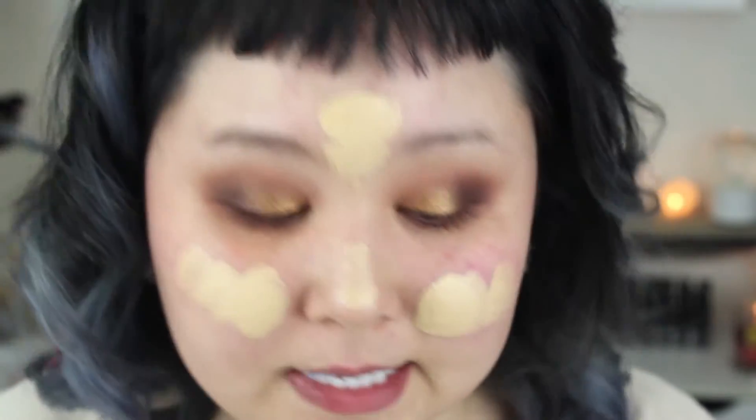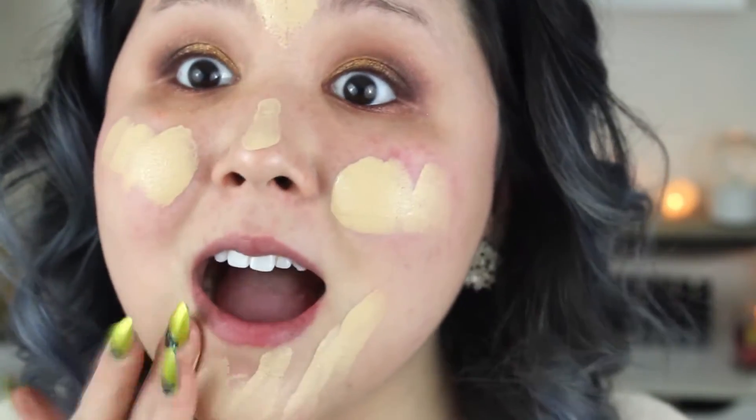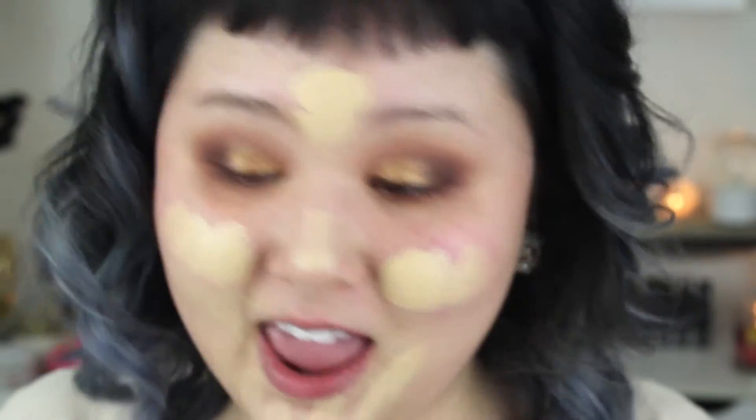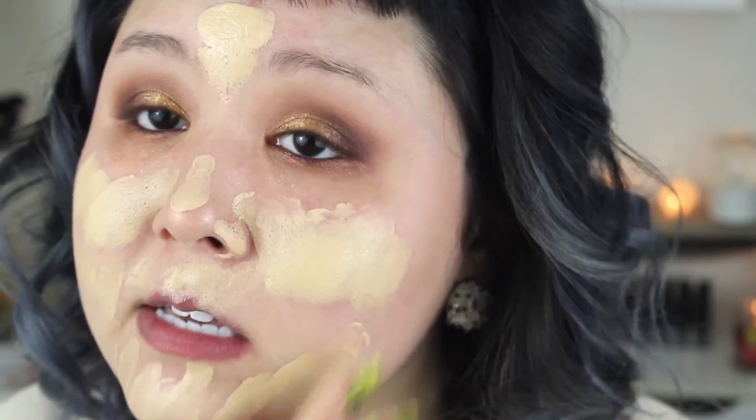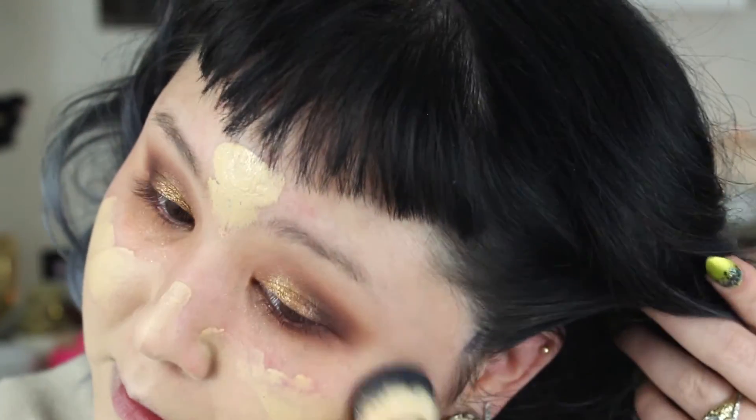Now for complexion. I'm going to take my Giorgio Armani Luminous Silk foundation and start with that, using my Up and Up complexion brush. I got my hair done and I am in love — the girl who did my hair is amazing. I have a link to her information down below if you're in the Chicago area and need somebody to do your hair.